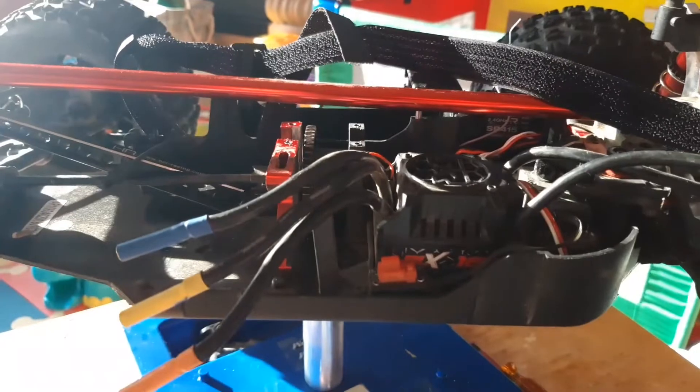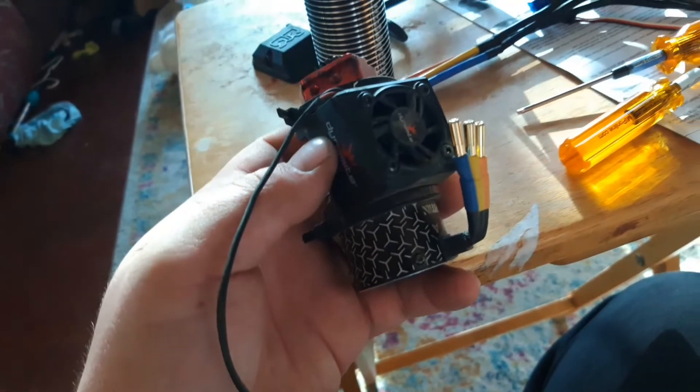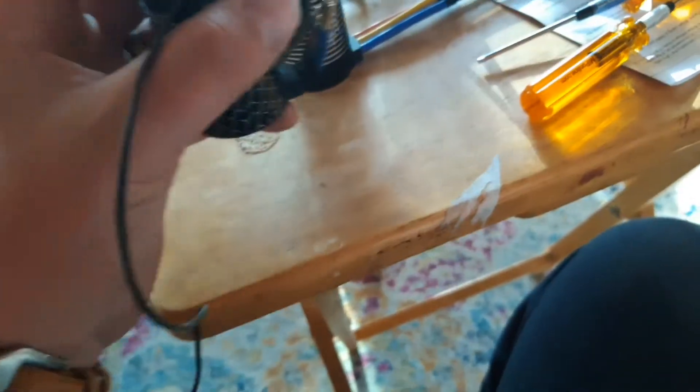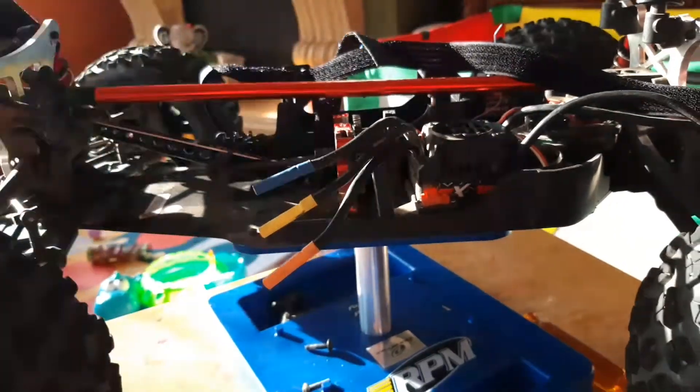So next thing I'll do - I took the receiver box off, unplugged the fan which is connected to this. So what I'll do is I'll take the fan off, I'll take the motor mount off, and I'll replace everything onto the new motor. And that will be the next step. Right after that will be the ESC. I'll keep you guys posted.